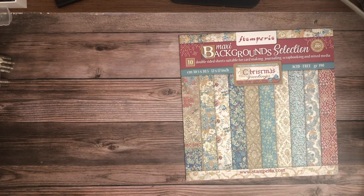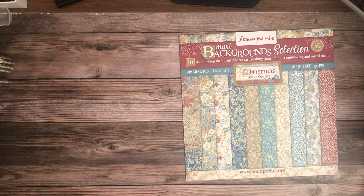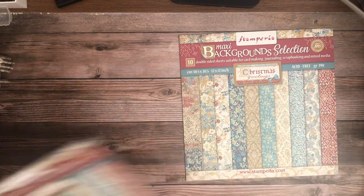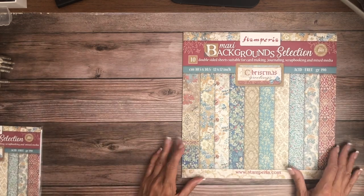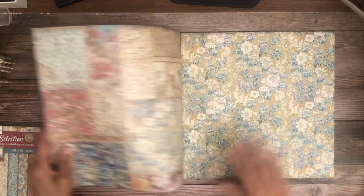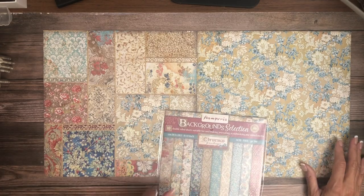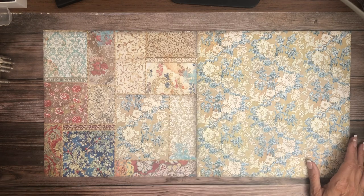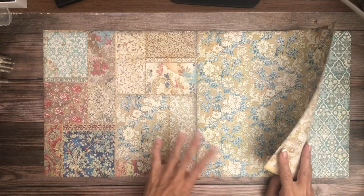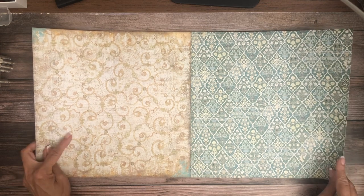That cut-apart page is pretty. So that is the scrapbook pad and as I mentioned it also comes in 8x8. Stamperia's collections, whether 12x12 or 8x8, will be the same images. And the background pad also comes in 8x8, which I love. I really like that the collection has a background pad — this is very elegant.